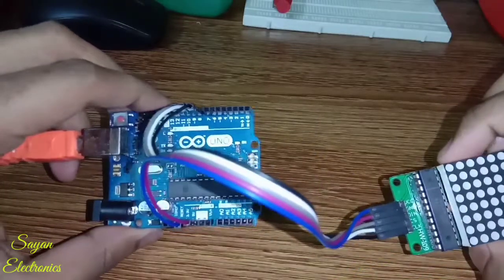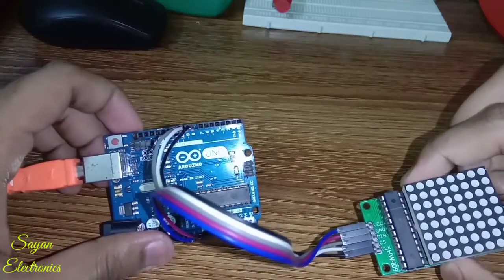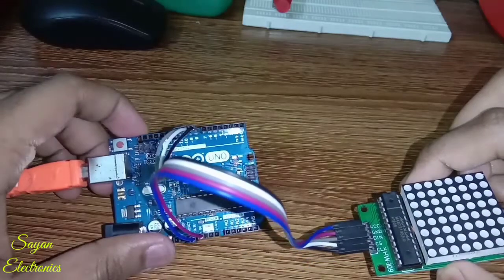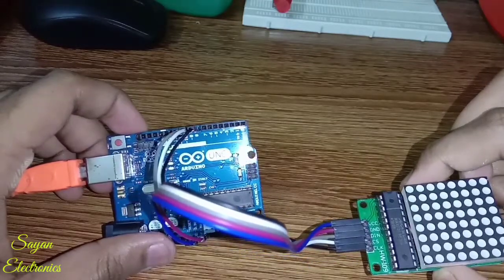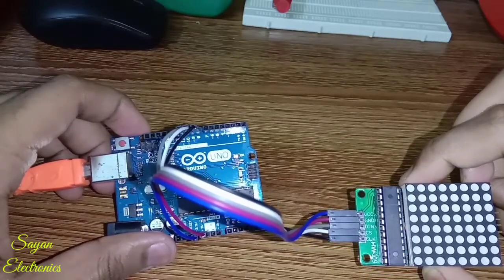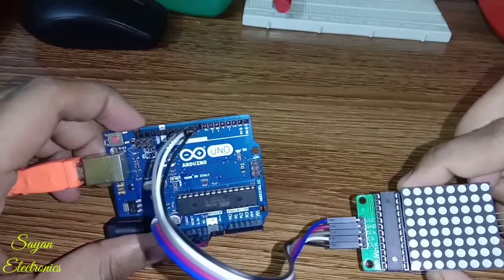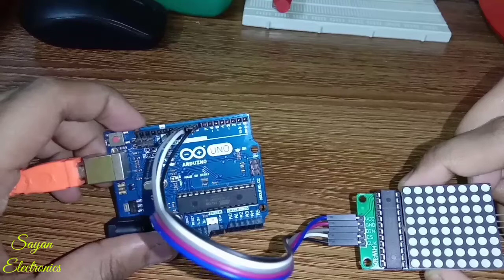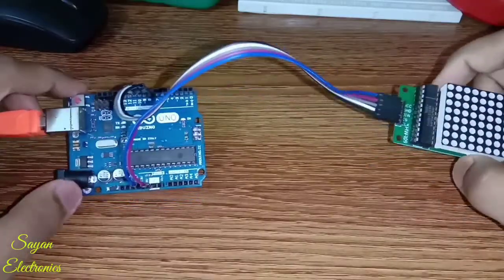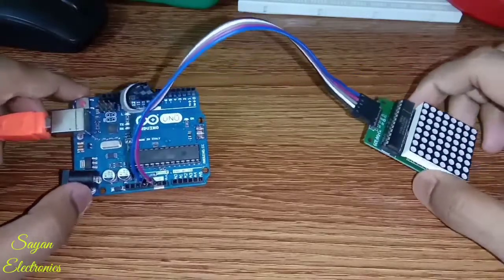Here I have done all the connections: the clock to pin number 8, the white jumper that is CS to pin number 9, and the DIN — that is the gray jumper — to pin number 10. The blue jumper that is VCC goes to the 5-volt, as you can see on this side, and the violet jumper which is the ground pin goes to the ground.